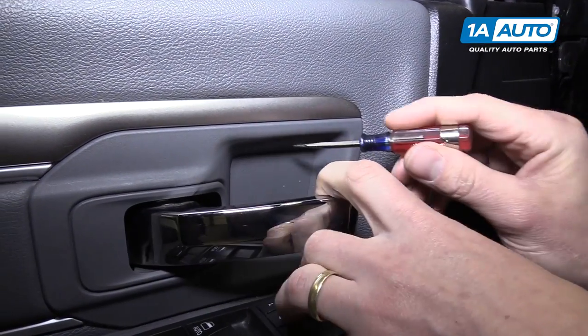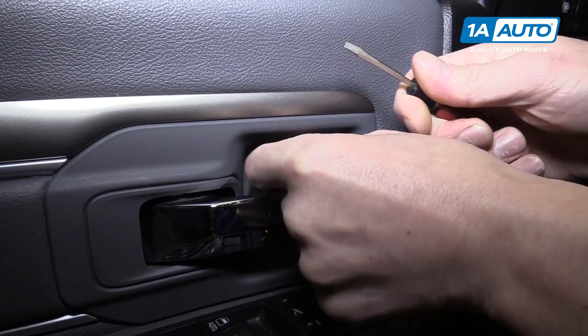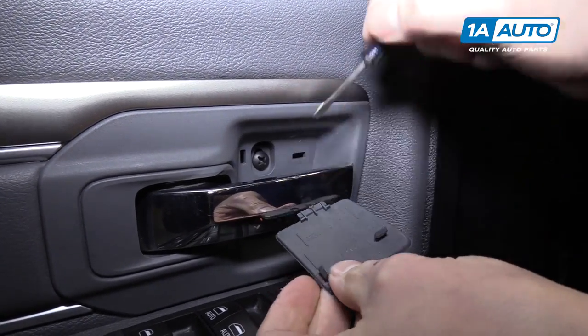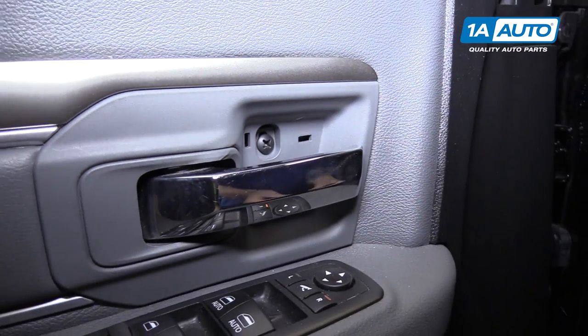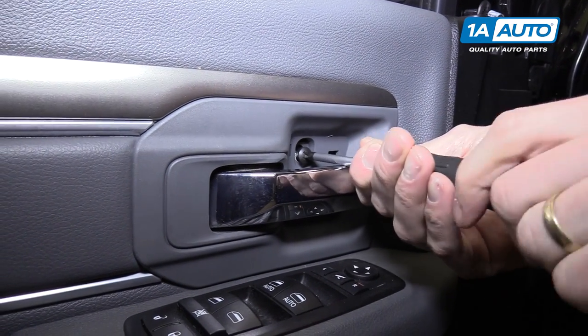Right here behind the door panel is a top secret cover that you can pop off with a flat tip screwdriver. You want to grab it from the top and go down, and then behind that is a Phillips head screw. So now we'll use a Phillips head screwdriver to remove it.